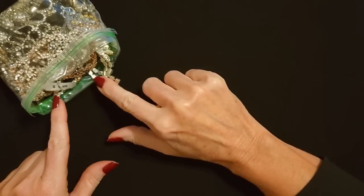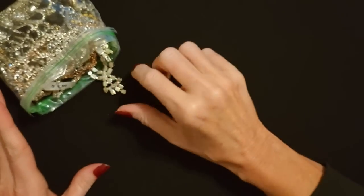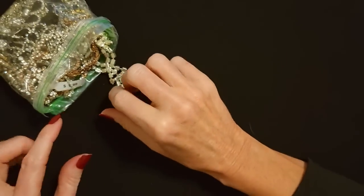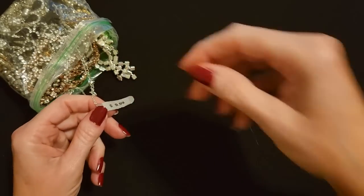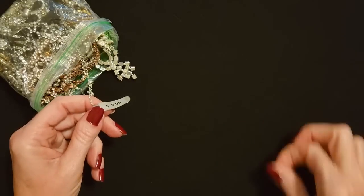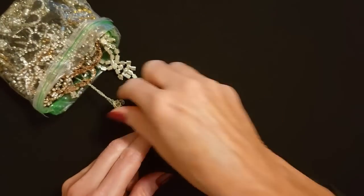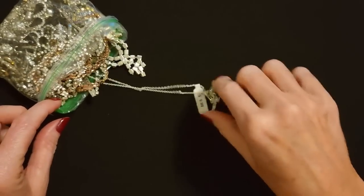I've set the bag off to the side here, like we do with the Goodwill jewelry bags, so we can just take pieces out and take a look. Whatever this is, it still has a price tag on it — looks like it was $9.99. A little tag and some sort of necklace, but right now it seems to be hung up.